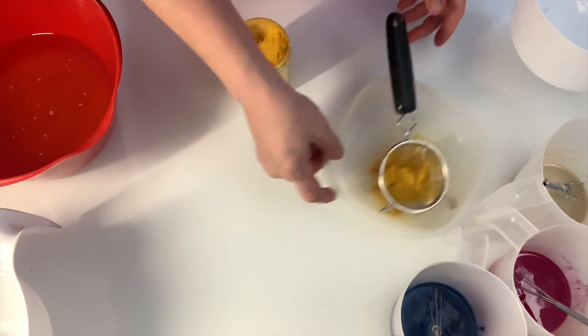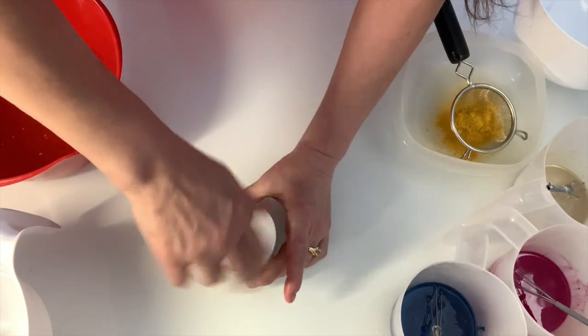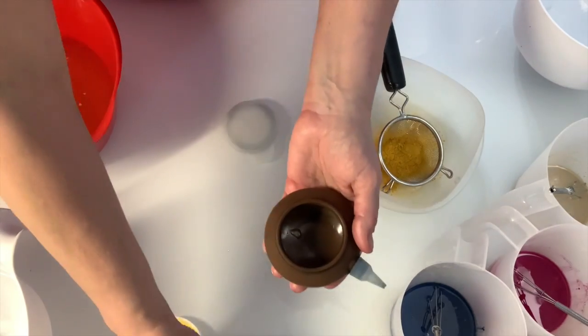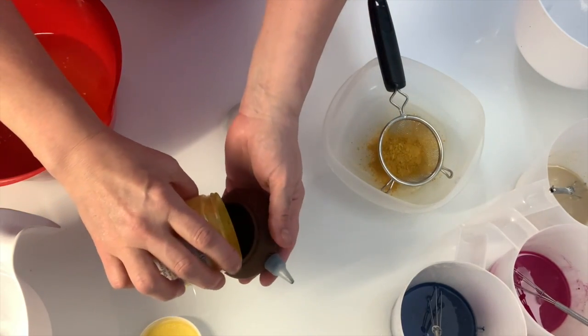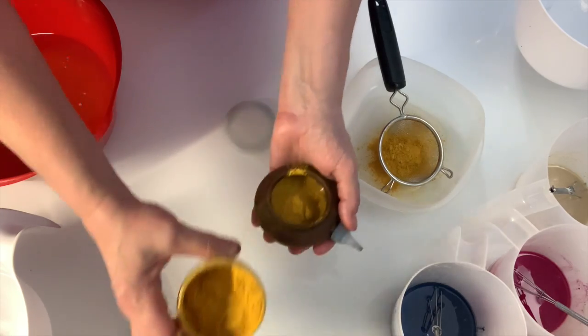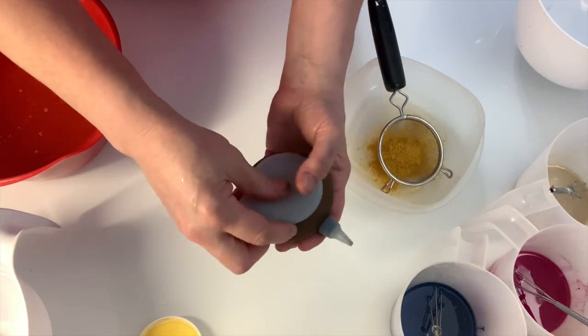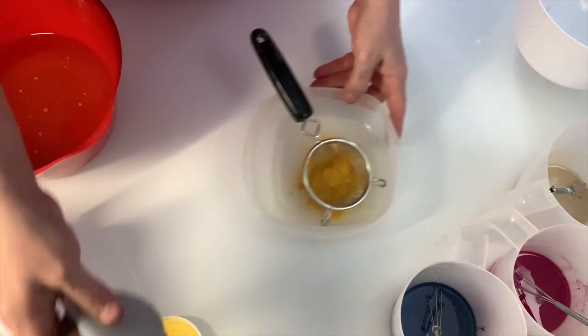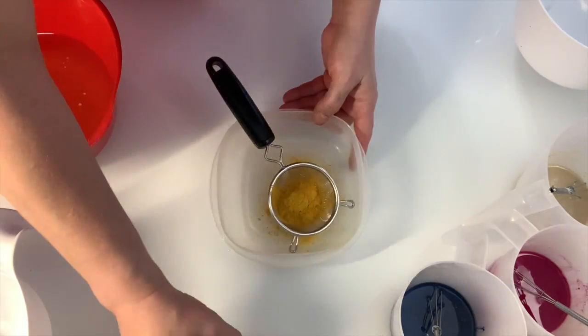I'm setting up two techniques — I was going to use my bulb and set up both — but in this case I ended up just using the strainer.